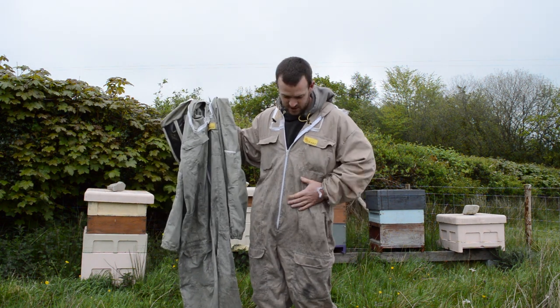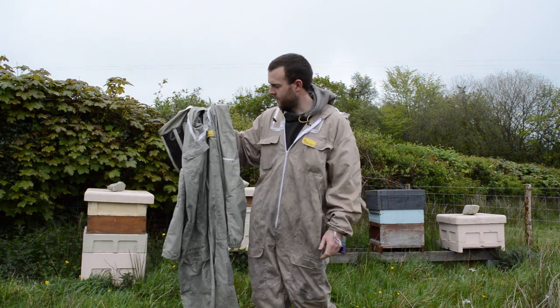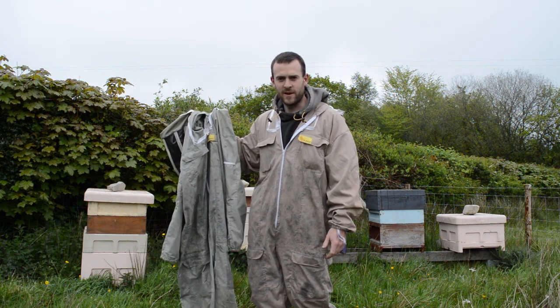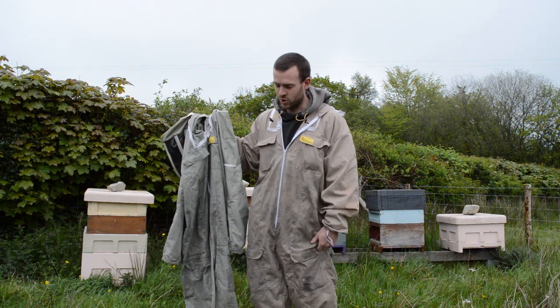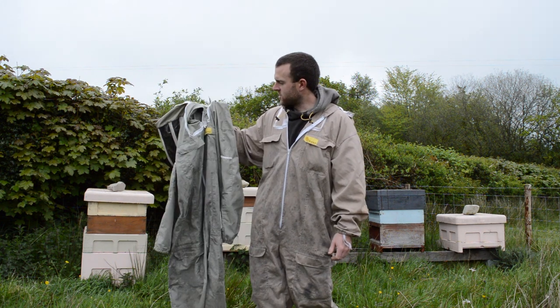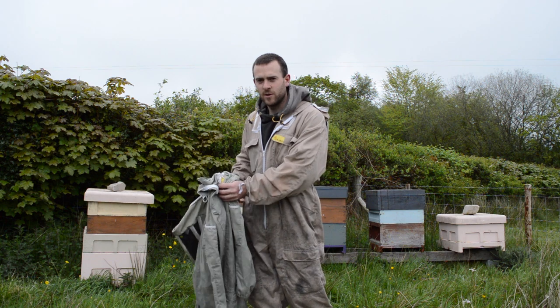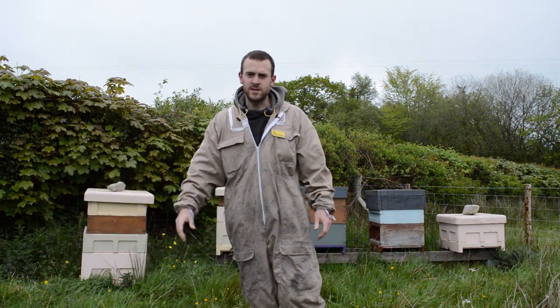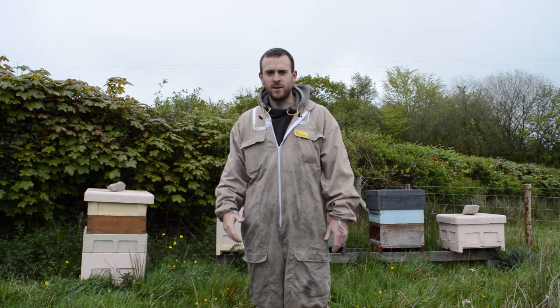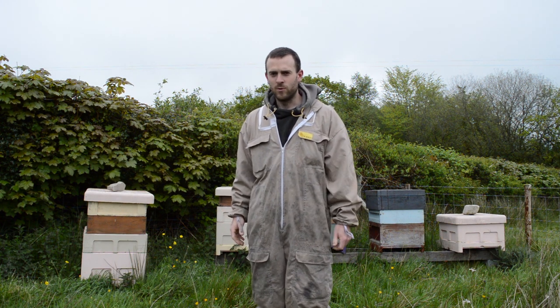I didn't buy the new suit because the old one was broken or anything. It's just because I fancied a change — I was at a beekeeping convention and they had a special promotion on and I thought, well, I can't say no. But this one doesn't go to waste. I get a lot of visitors on the farm here coming down to see the bees, and I keep all my spare suits, especially the good ones, and give them to visitors to keep them safe while we're going through the bees.